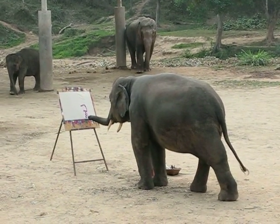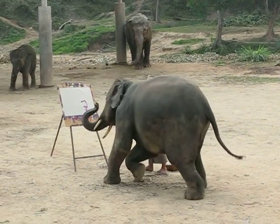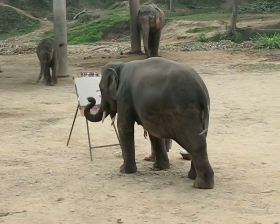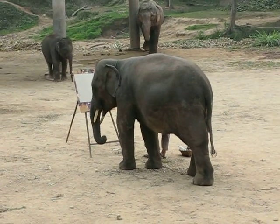The elephants would like to show you how to do painting a picture. We will use 3 elephants to do painting a picture.